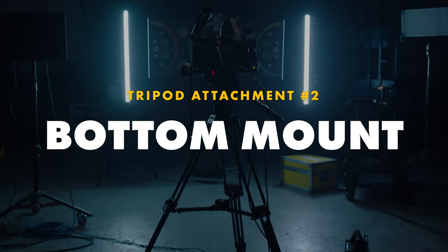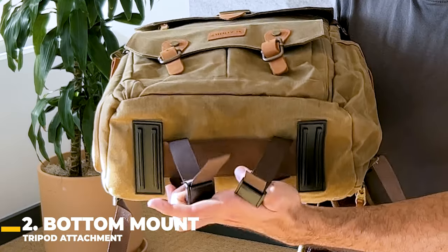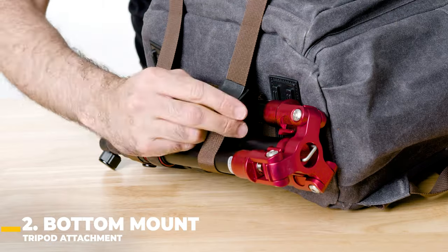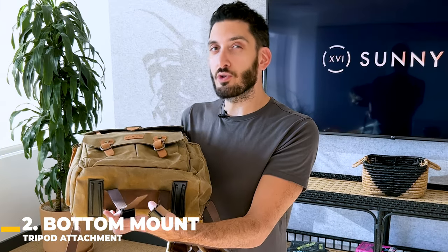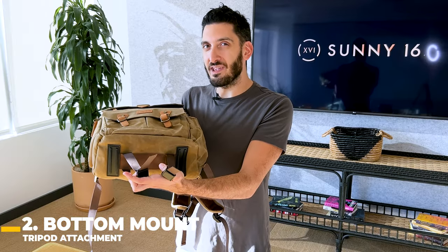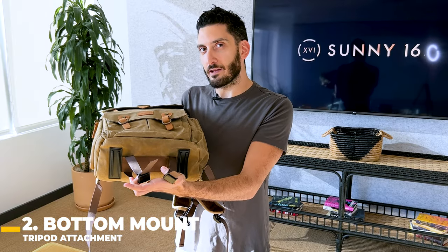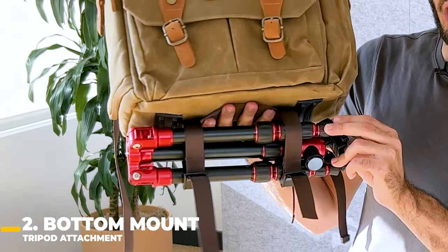The second area is on the bottom of the backpack. You'll see two tripod straps here that are going to allow you to cinch your tripod and secure it in place. This is great for compact tripods. You could put a larger one, but I don't recommend attaching heavy items on the outside of your bag. Here's what it looks like when you attach a tripod to the bottom of your backpack.